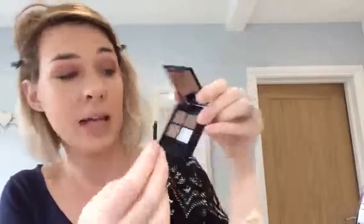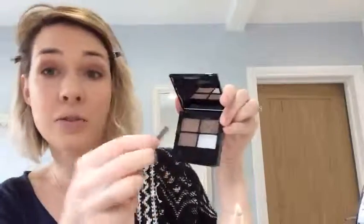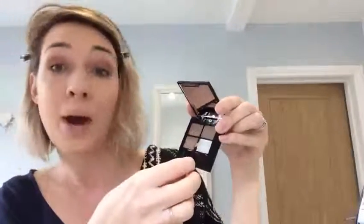I was really impressed with it. It comes with teeny-weeny tweezers and a little brush, which is great — so amazing if you're travelling. This is the dark kit, so it comes with three shades of powder, which you can mix and match, and then a wax that goes over the top. I don't use waxes, so we'll see how that goes.